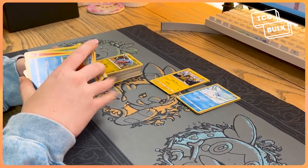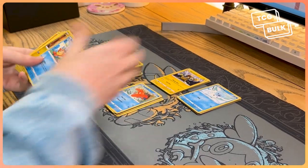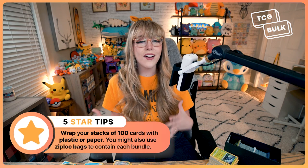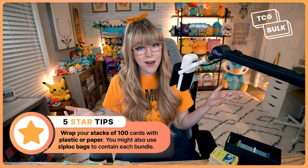Now that your cards are organized, you have to count the cards you're going to sell and start packing them. When counting your cards, it's easier if you make piles of 10 and then start piling them in stacks of 100. As you count your cards, you can start packaging them up.